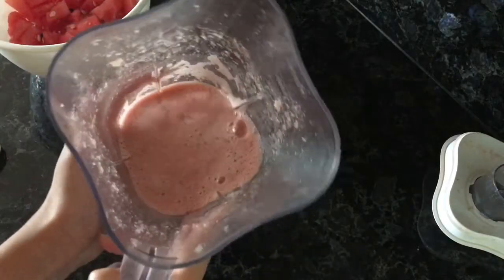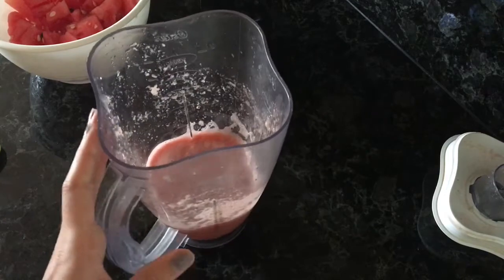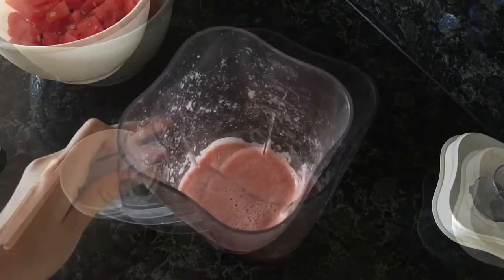Now it's all nice and blended and it smells so good! I'm going to look for some popsicle molds, put it in there, freeze them, and give them a try.